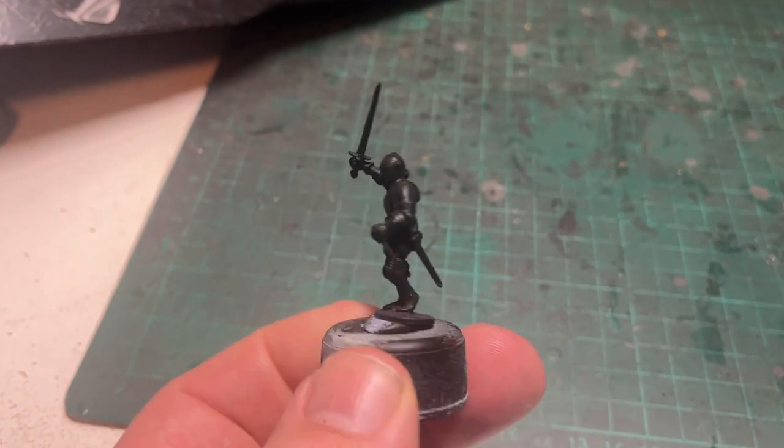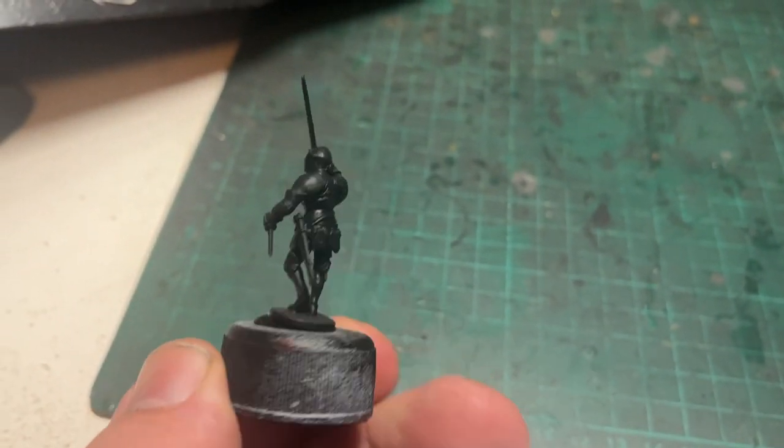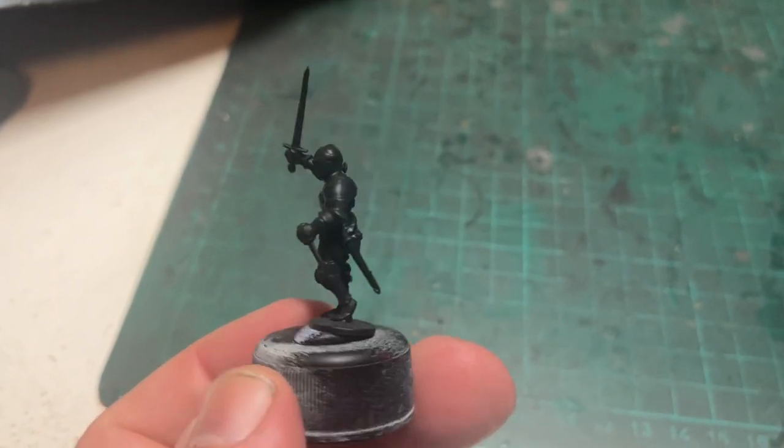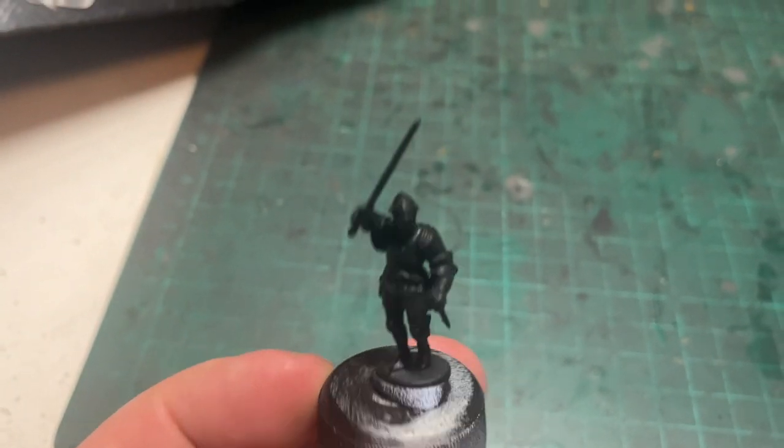For today's video we're doing some men-at-arms. Unlike the Bill and Bowe household troops, this has been undercoated in black because it's primarily armoured. Here we are, first stage: prime black.